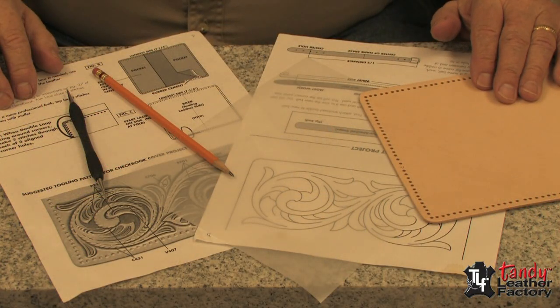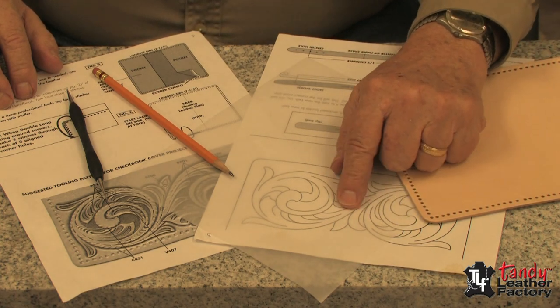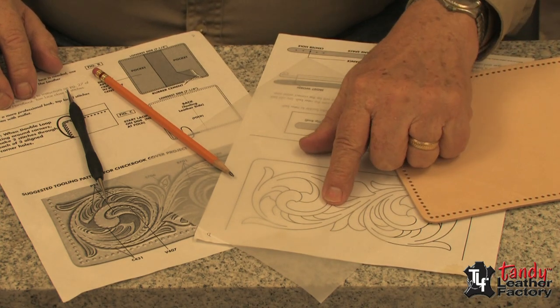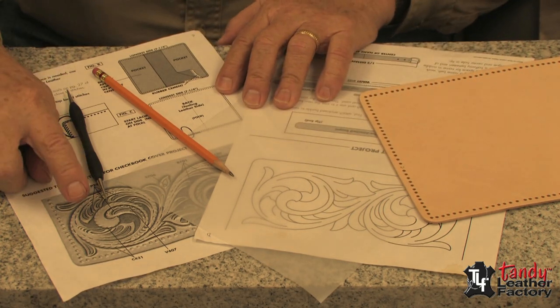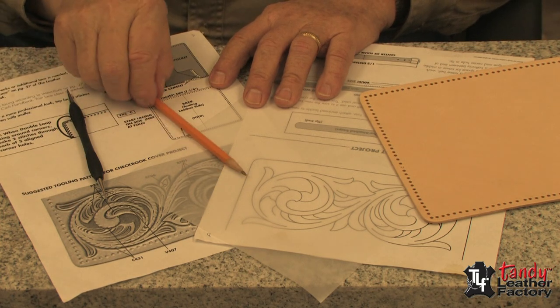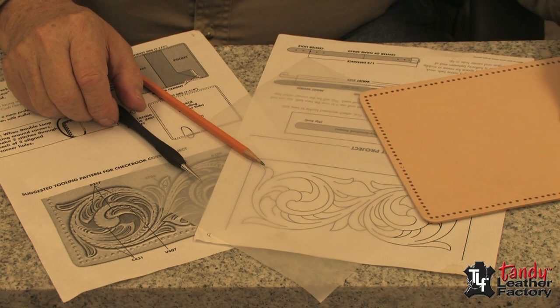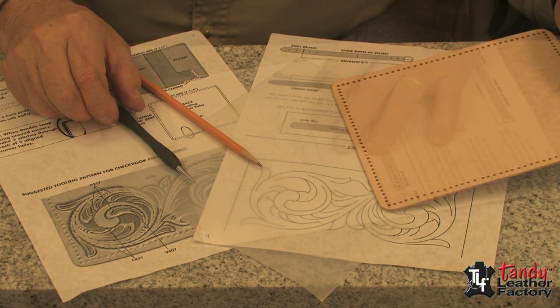To transfer a pattern to leather you need several things. One, you need the original tracing pattern, and it also helps to have a tooling pattern that shows you where to do your stamping. Of course you'll need a pencil, a tracing stylus, and the leather that you're going to transfer it to.